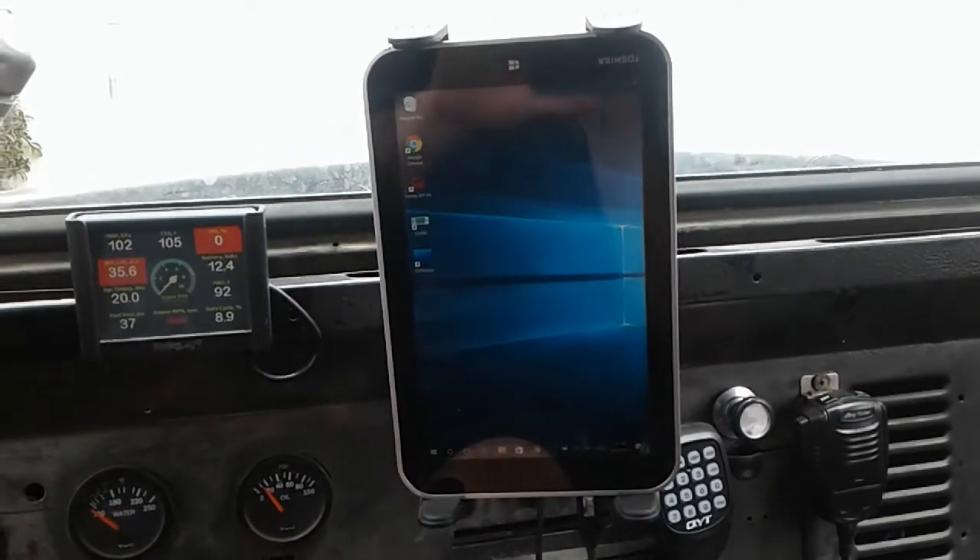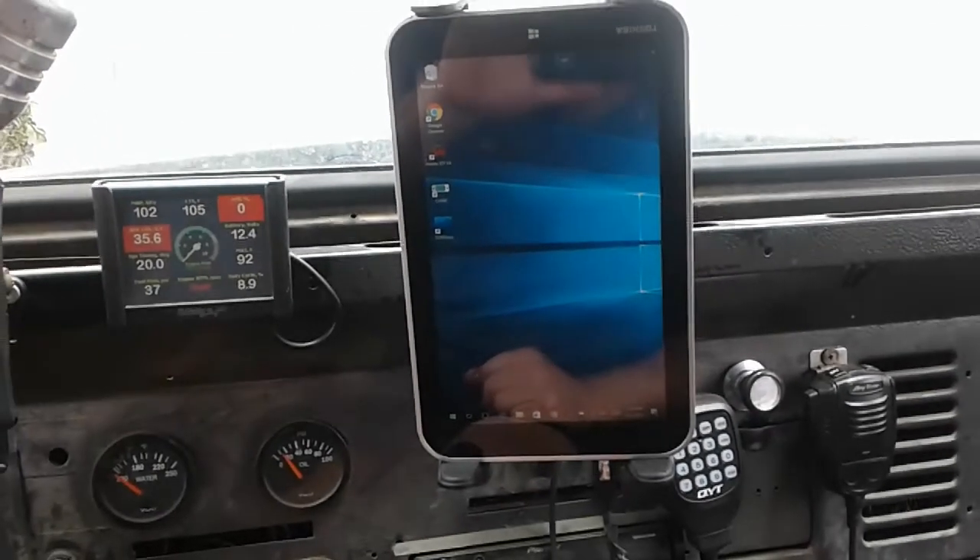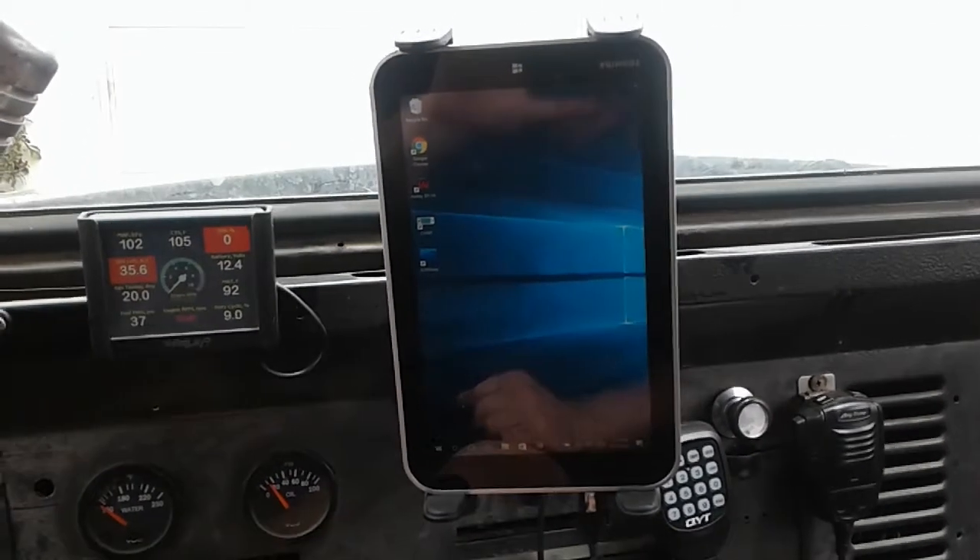Very few Windows tablets come with a built-in GPS. I actually had bought an Explorer tablet for this truck, but it was just too big.